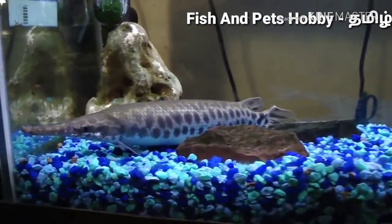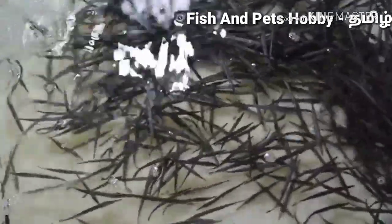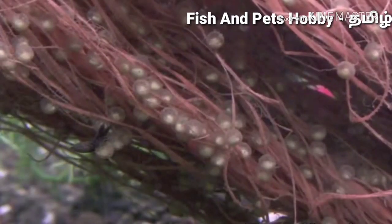This fish is mostly live feeding. It will accept live feeding, frozen food, or other food. But if you train it over time, it can also eat pellets and frozen food.